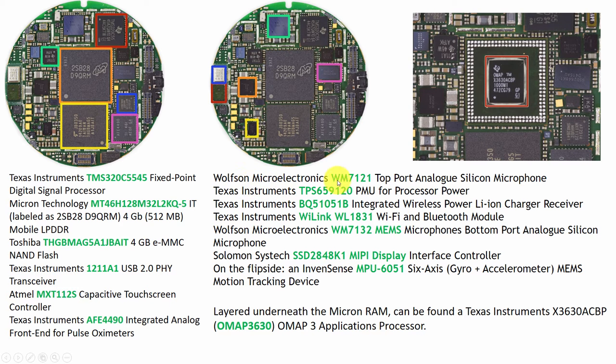It also has a Wolfson Microelectronics analog silicon microphone, a Texas Instruments PMU processor power unit, and a Texas Instruments BQ51051B integrated wireless power lithium-ion battery charger.